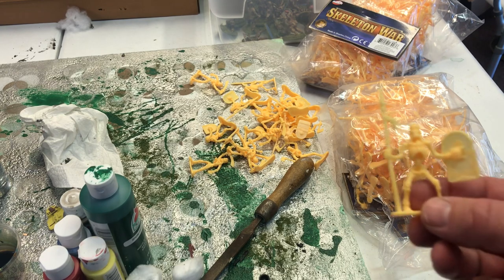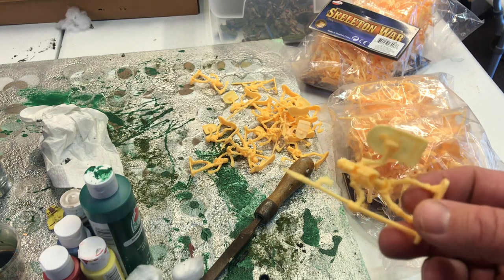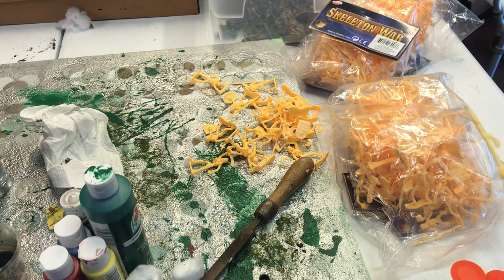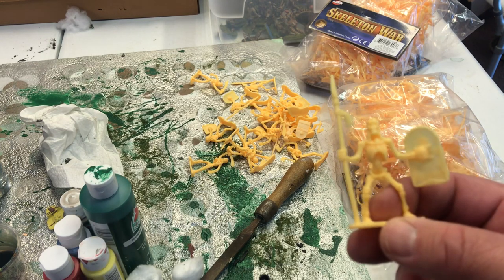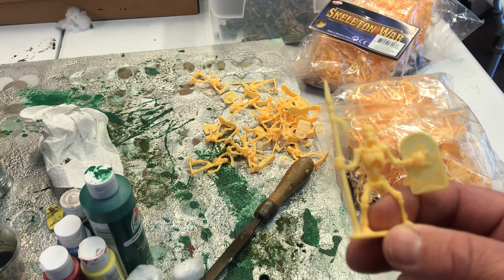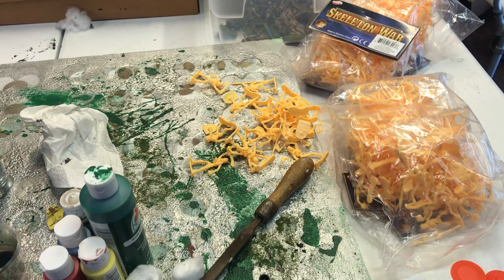I have 500 skeletons and I need to glue all of these to poker chips. These will fight my Agincourt 54 millimeter army at some point. I have also considered gluing these to strips of cardboard — I haven't quite decided yet. It's still in a thought process, but there are a lot of them, so I can do a fantasy skeletons-against-knights-in-armor type of game.